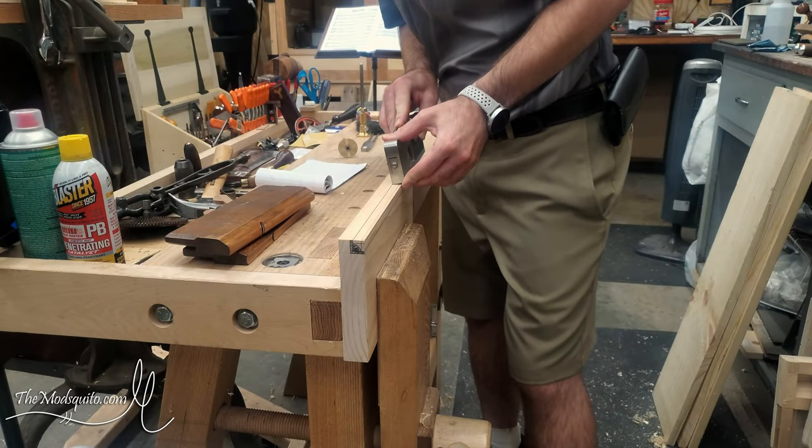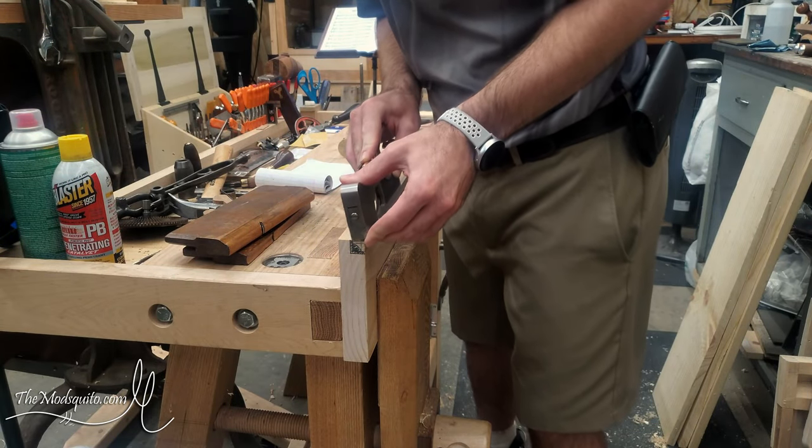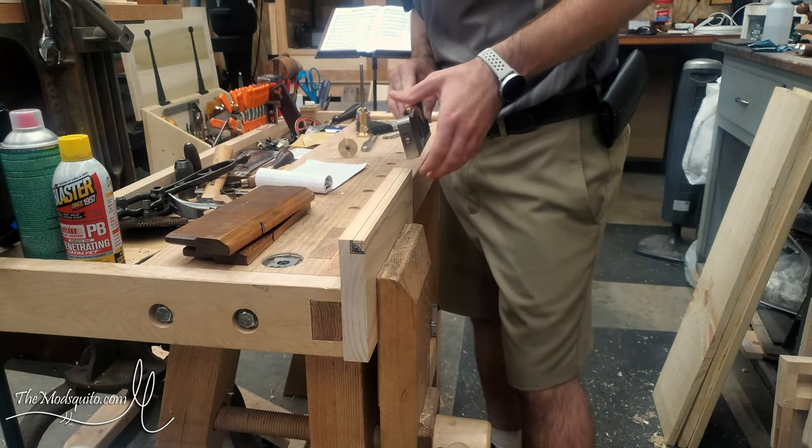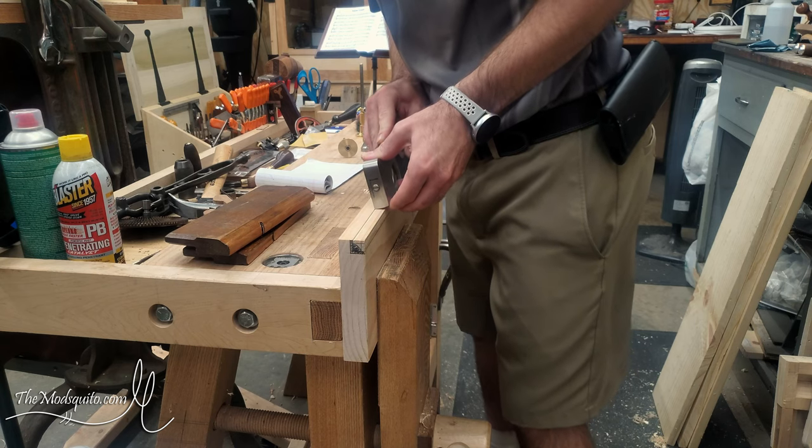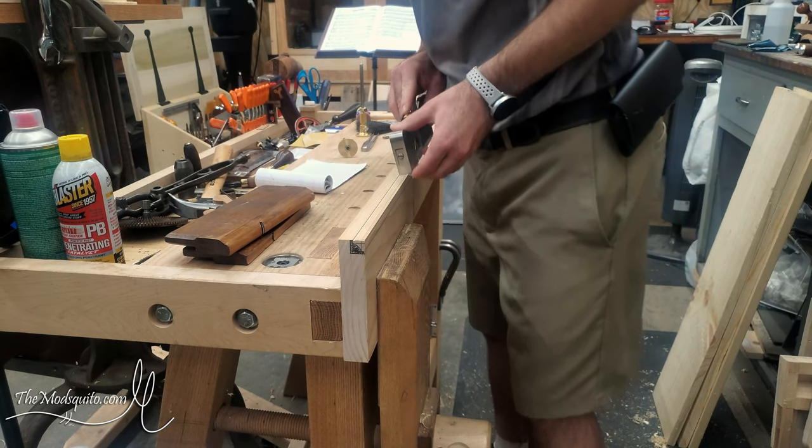Hey, this is Mosquito, also known as Chris. Welcome to the shop. Today I'm using a couple of hollows and rounds — these are number eights — to cut a sample molding profile, and I'm starting out with my shoulder plane here.